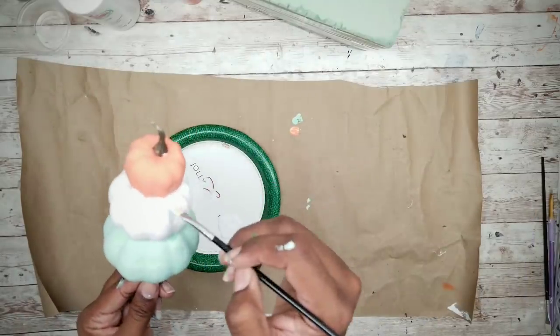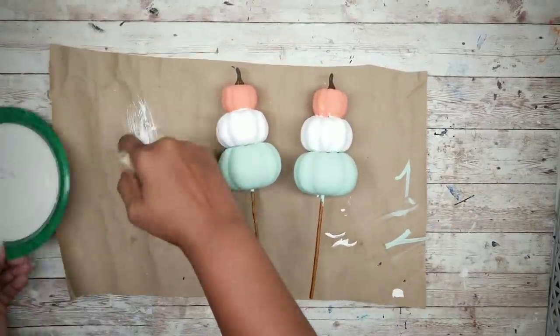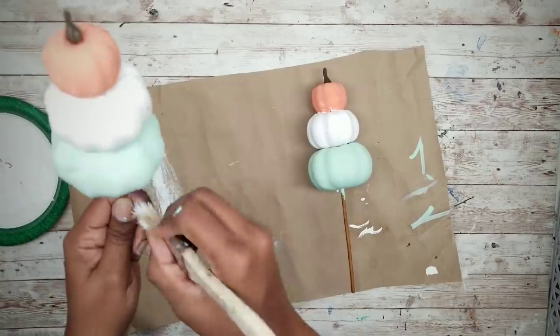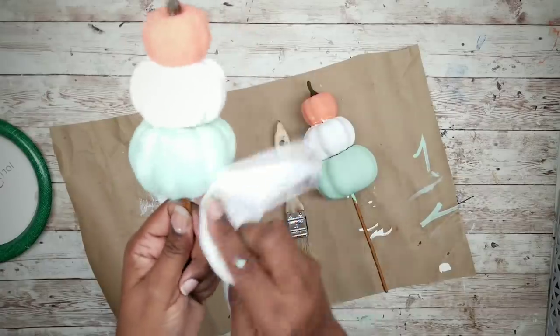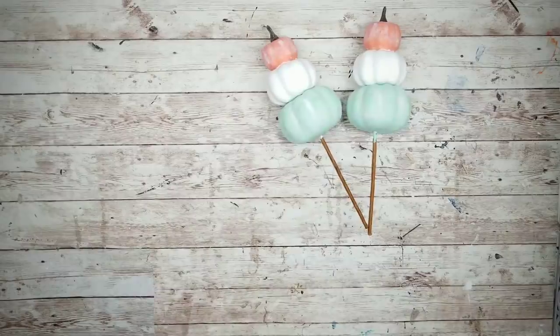Once these are dry, we're going to add a light white wash distressing to the pumpkins. You just want to dab your chip brush into the paint, tap it off for a mostly dry brush, and then lightly dab it on the pumpkins and follow up with a moist paper towel to wash that color in. And here are both pieces completed and dry.